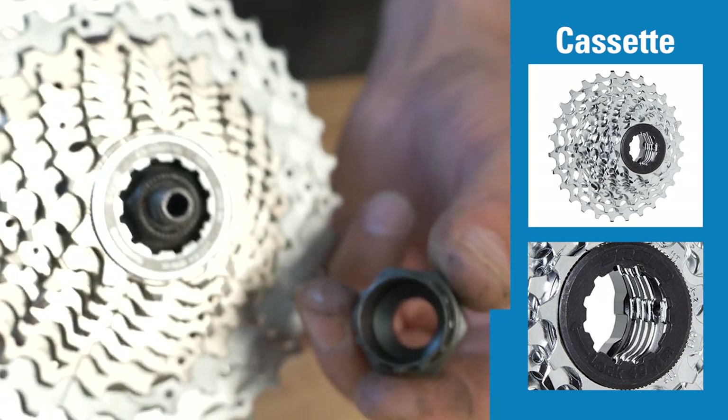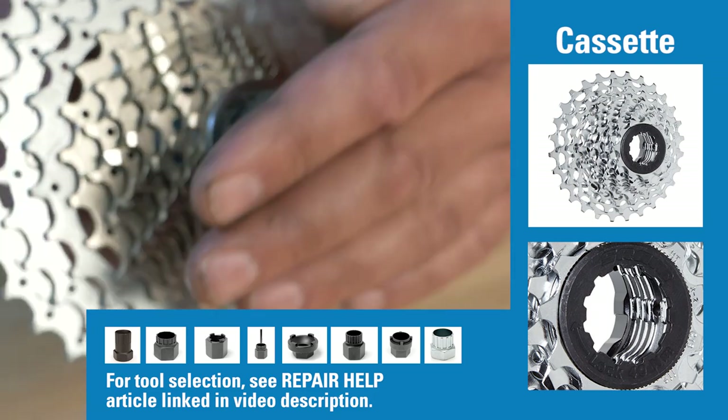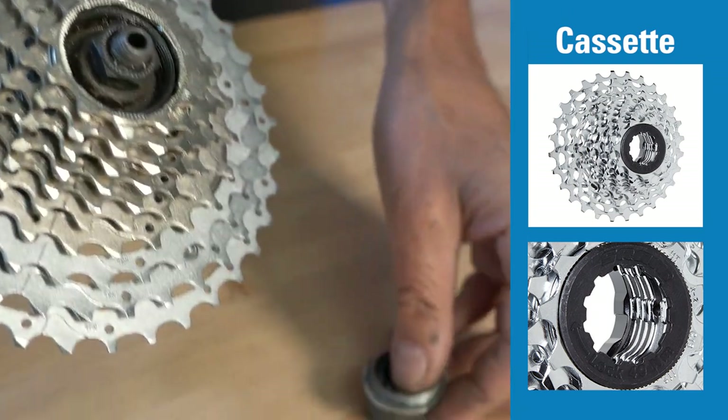The tool from Park Tool is the FR5. It fits inside — we turn it counterclockwise, and the ring comes off.